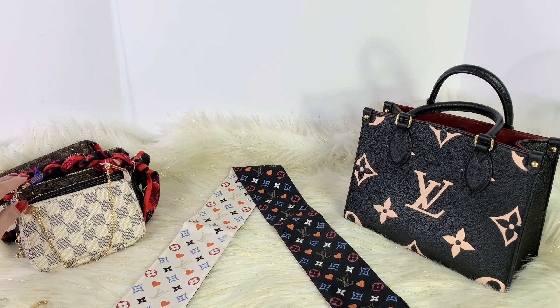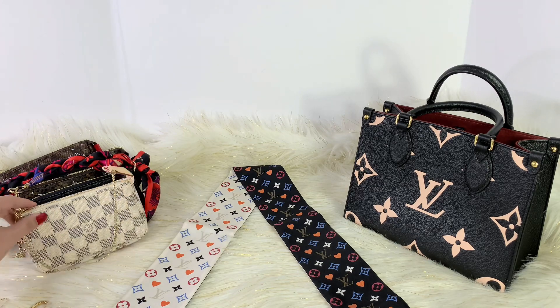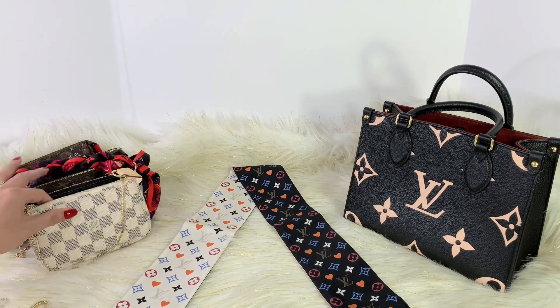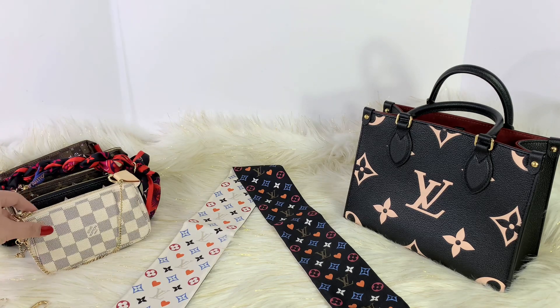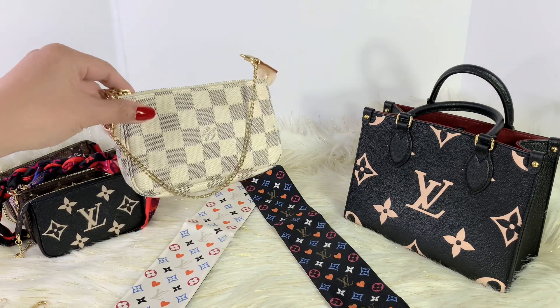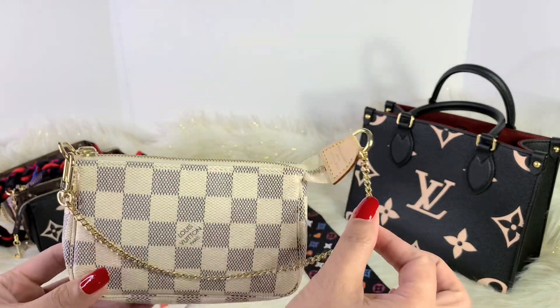So I have several pochette accessoires here. These are mini pochettes and I got like five of them and I'm going to share how I style them. So let me start with this pochette in the Damier Azur print.